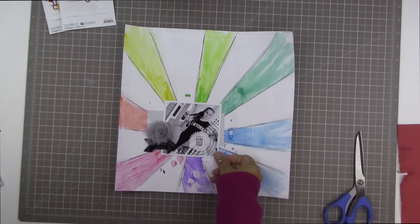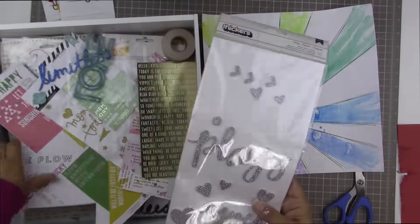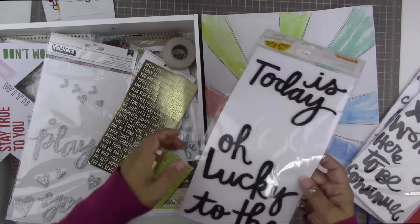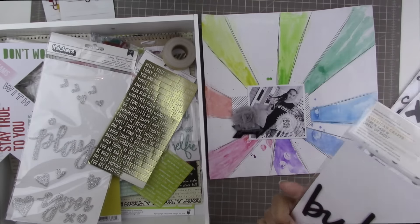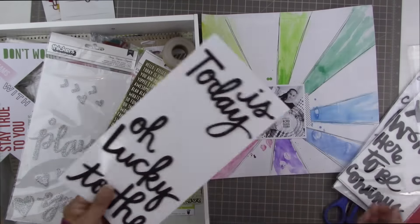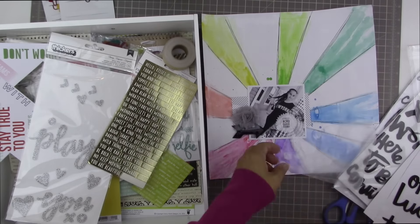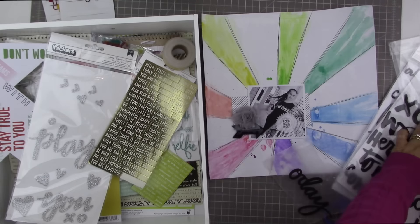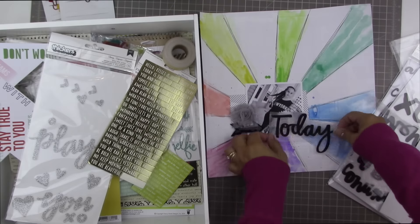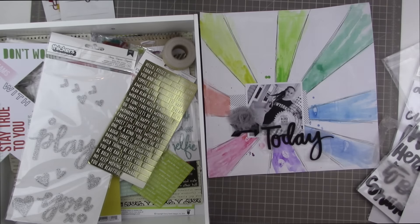I'm choosing embellishments that will accentuate the image rather than compete with it. I picked out a Heidi Swapp sequined arrow and a really shabby gray flower — it's Pink Paisley. I want a single word as the main title. I looked at all the words I have and thought about 'lucky,' but decided on 'today' as my title — and the word 'today' is actually on the photo, which says 'first acro class today.'